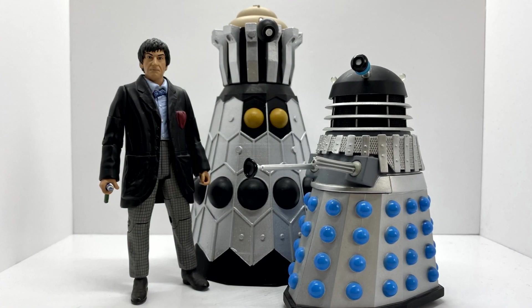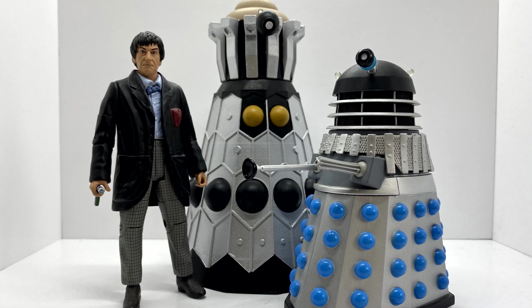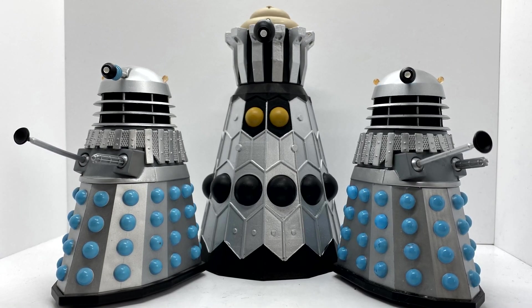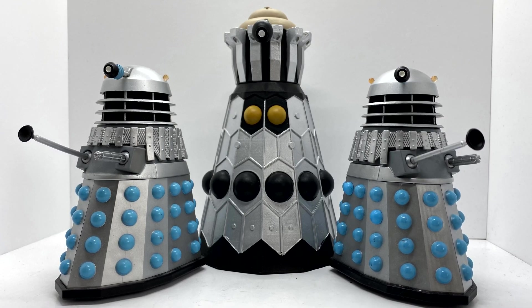It just looks amazing. The height, when you compare it to a Dalek, without the base it does look a little bit small, but in the episode it's on a plinth. The whole proportions and the scaling of this is 10 out of 10, it's perfect.